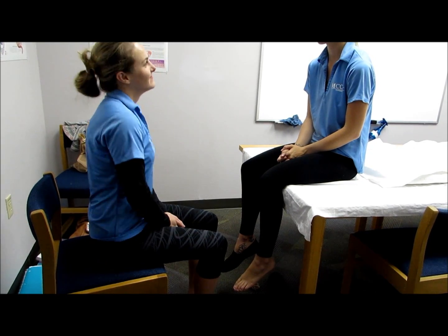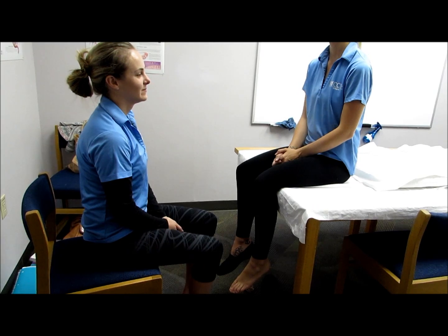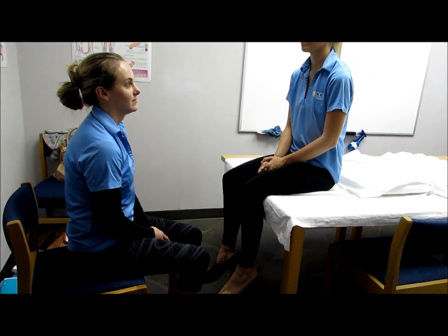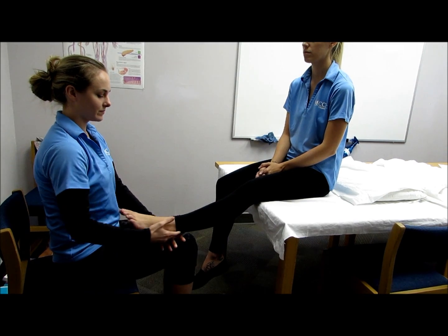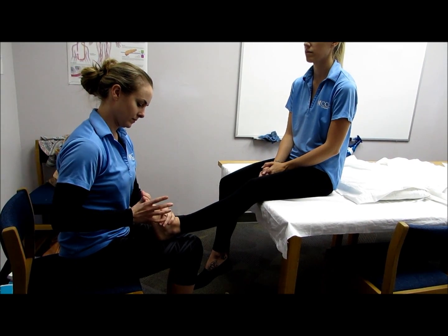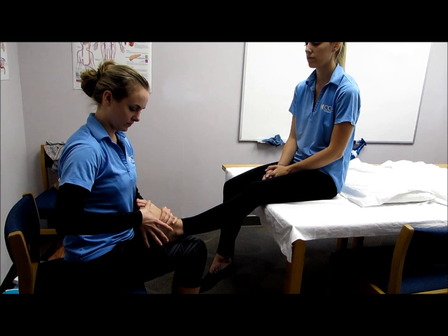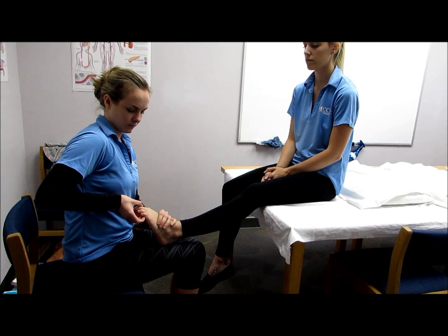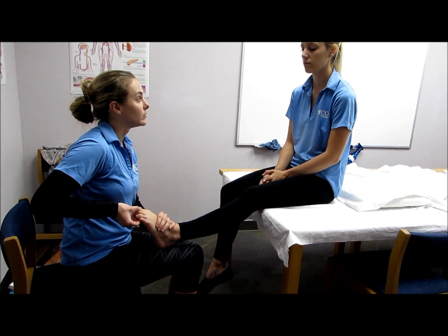For the next three muscles — the lumbricals, the plantar interossei, and the dorsal interossei — you will do two different tests. For the first test, stabilize the mid-tarsal region of the foot in a neutral position and apply pressure against the plantar surface of the proximal phalanges of the first four toes. Hold, don't let me move you.